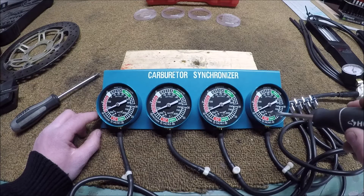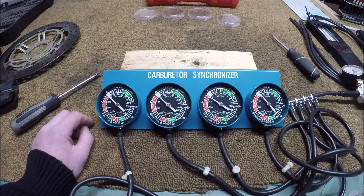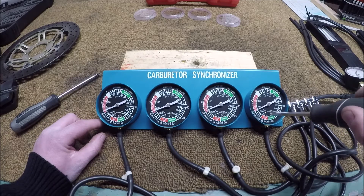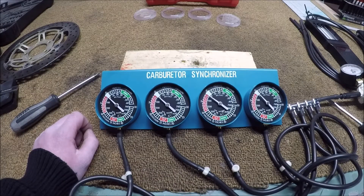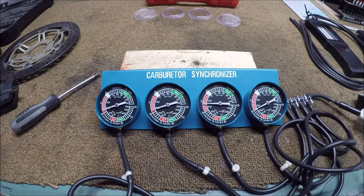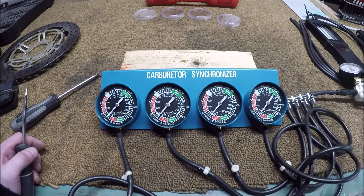I want to tap it first before adjusting, then bring it slightly. I went too far — and this is the thing with cheap gauges: it's possible I'll never get them exactly perfect, and each one of these gauges being 10 bucks, maybe they're not that accurate to begin with. But from what I'm seeing, I'm pretty close across all four pulls. I feel comfortable anywhere from zero to about 14 on there.